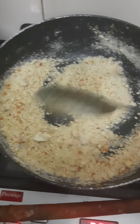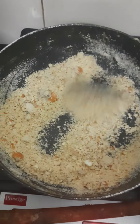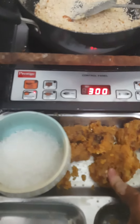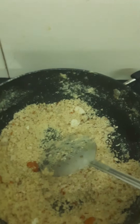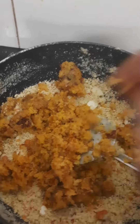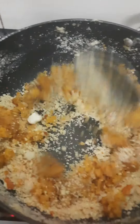Then we add sugar, mawa, and a little milk. Friends, this is the mawa which is fresh, and this is the sugar — I will add the sugar to taste.